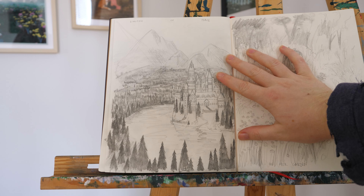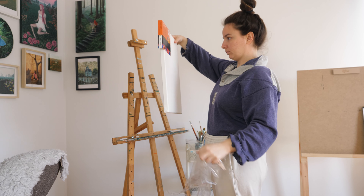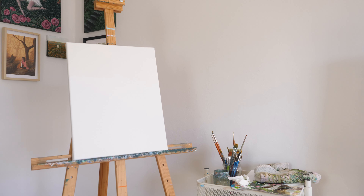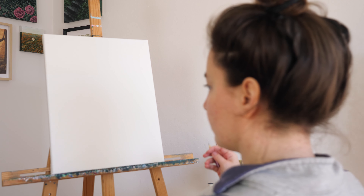This is the Kingdom of Peace — well, the sketch of it. Hi, I'm Yara and welcome to my YouTube channel. Today I'm going to be showing you the process of painting the Kingdom of Peace, my newest precious painting.